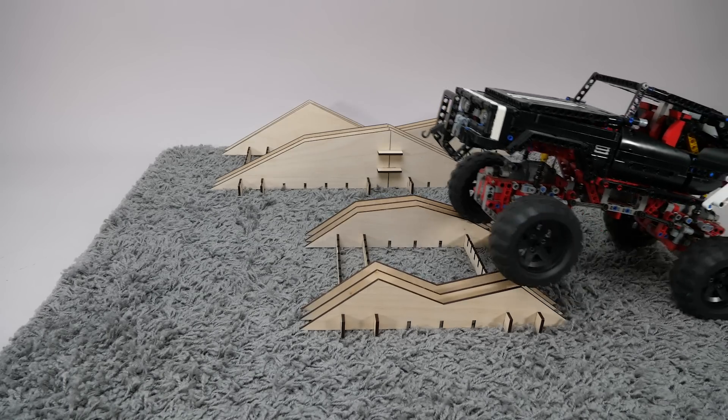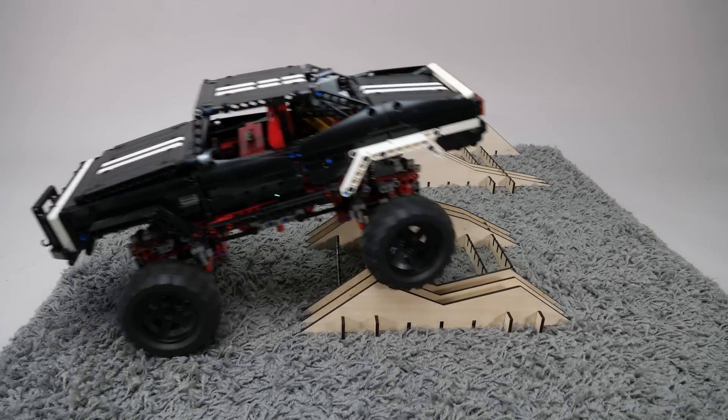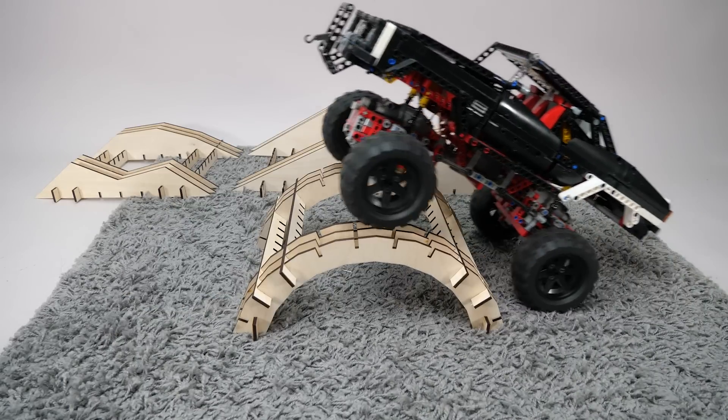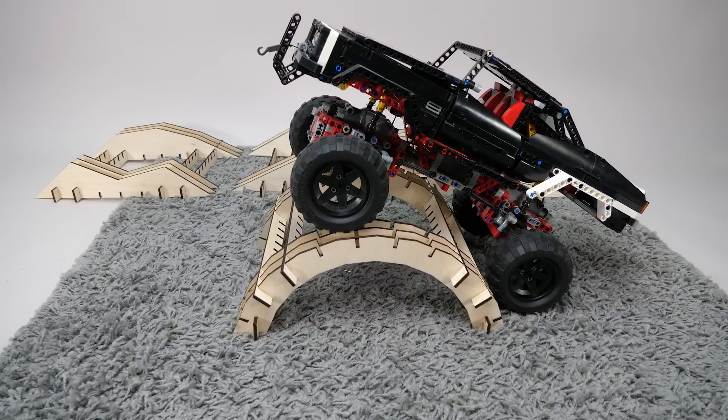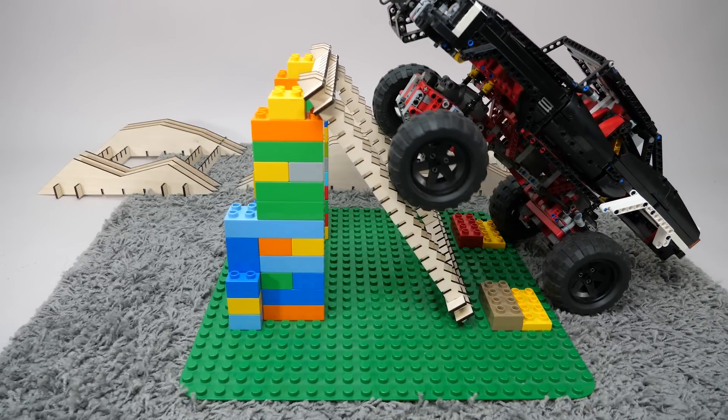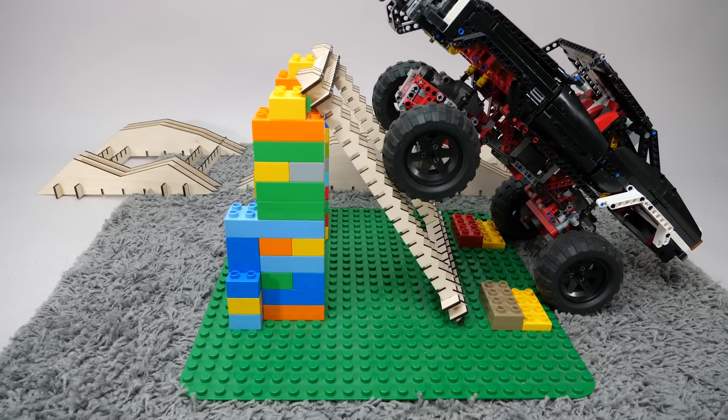Let's start with the old boy. The small obstacle is no problem; with the bigger one it works surprisingly well, but the bridge is already too much — there is no power to drive through it. The same goes for the last obstacle: it would need much more power and I think it would still fall back anyway.